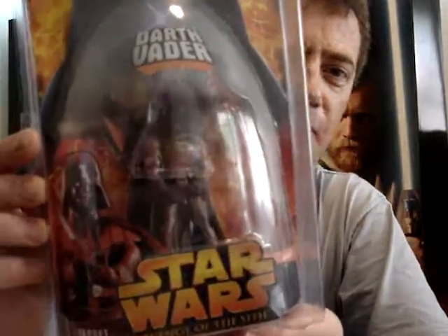G'day everyone, welcome to another Star Wars figure review. Today I'm going to give you a look at one of my favourite figures that I have — one of my most prized possessions. It's this one here.